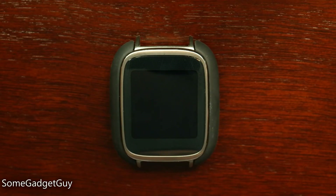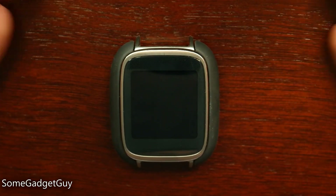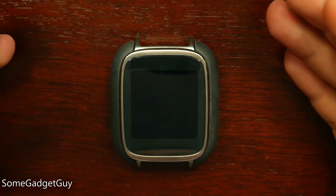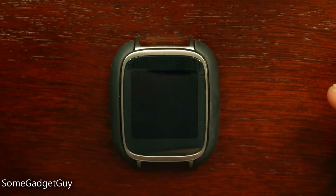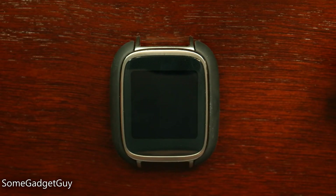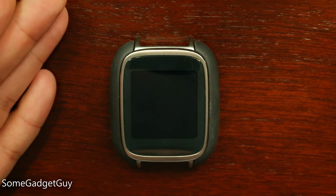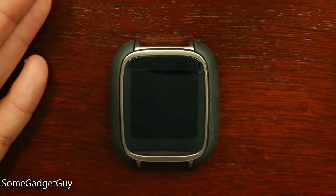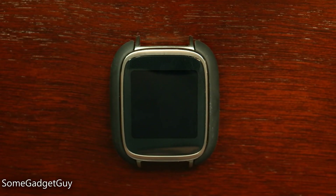Hey everybody, some gadget guy here with a quick look at Android 5.1 running on the Asus ZenWatch. I'm trying something a little different with this because I've found it in the past really difficult to show software running on Android Wear. These things are supposed to be bolted onto your wrist and it's hard to focus a camera and position your arm in a way that you can actually see what's going on. So we're going to remove the watch band from the Asus so I can zoom in a little bit closer, show you the screen, show you what's actually going on with this latest software update from Google and the new features built in.